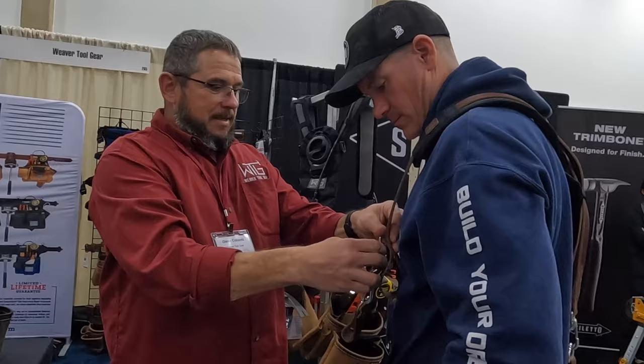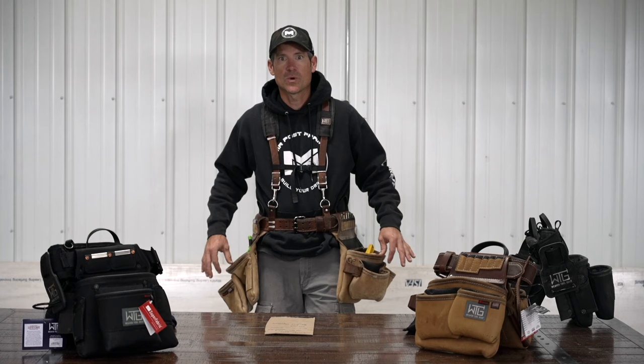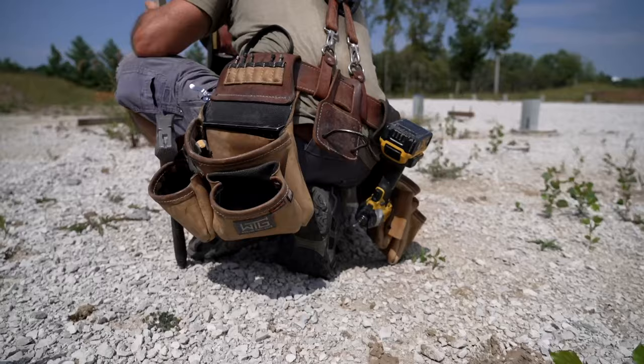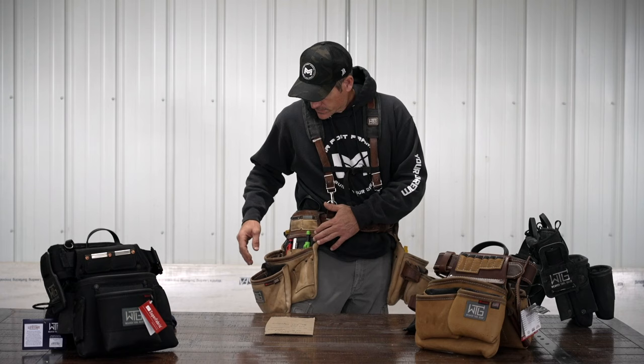That's how I got hooked up with Weaver Tool Gear at the NFBA, and I am super impressed with the quality and performance of these bags. The tool bag I have on is the one they're actually going to give away — it's the leather Super Framer. These come in different sizes. I have suspenders on, and these are the bags I wear most of the time. When I'm working, I like to have the suspenders just to keep the weight off my waist. I'll go through how I use these and show you some of the different pockets, and I guess we'll start on the right side.